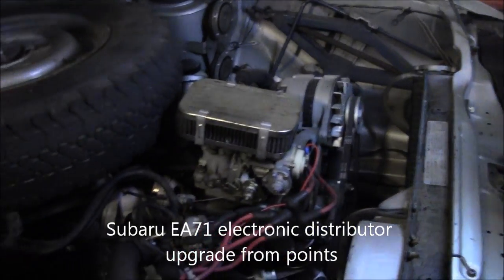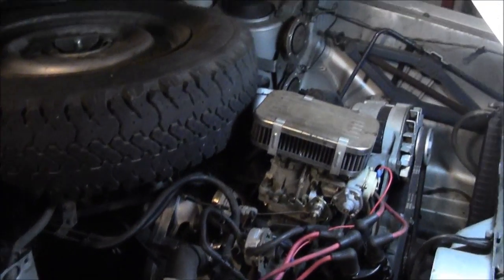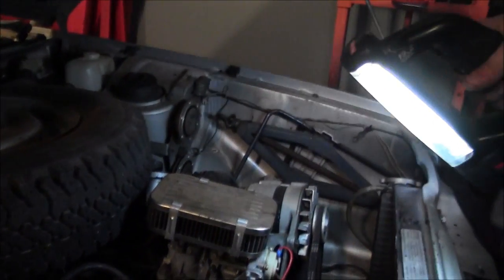This is my 1978 Subaru Brat. Still got the EA71 engine in it. There's a lot of people who give it crap, but I'm holding out the faith.